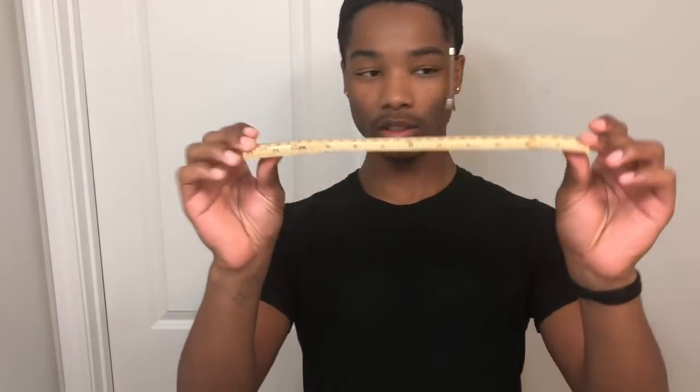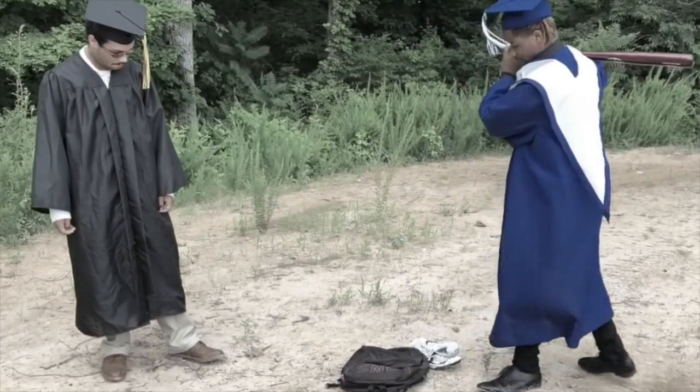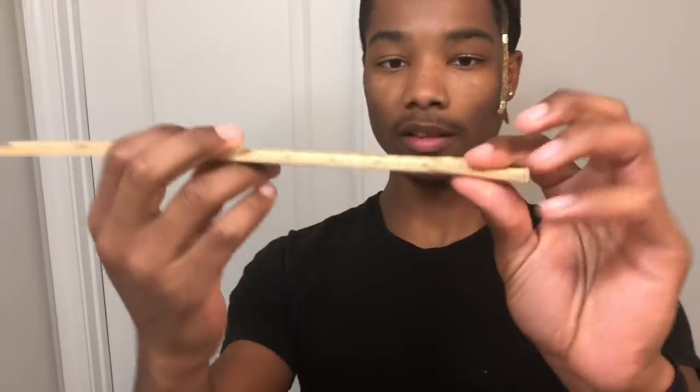So I got the ruler - it's kind of broken in two places, if you want to know why I'll just roll the clip. Yeah, so it's broken on this side. Actually I have a different ruler - I'll be back. All right, so I got a plastic ruler - this one's broken too.